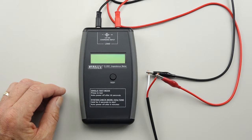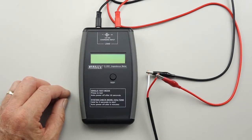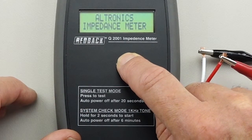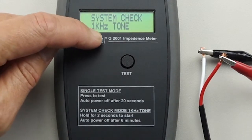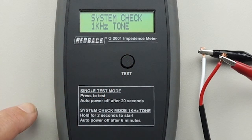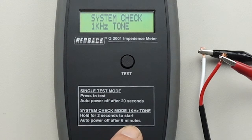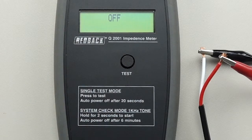You might want to have a continuous tone so that you can walk through and see that your speakers are working in different rooms. All you need to do is hold the button in. It does a system check and outputs a 1kHz tone. That will continue going until you've pressed the test button again, or as the instructions say, it will auto power off after 6 minutes. Another great feature of that little unit.